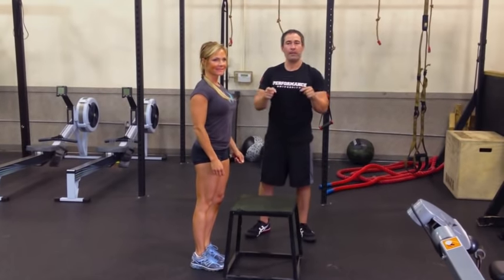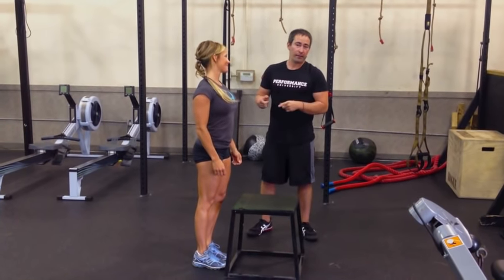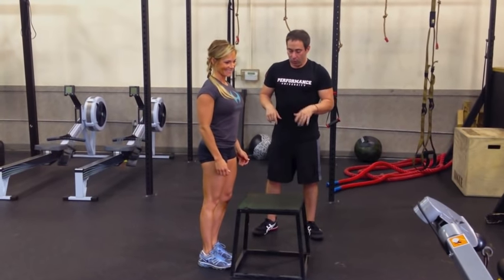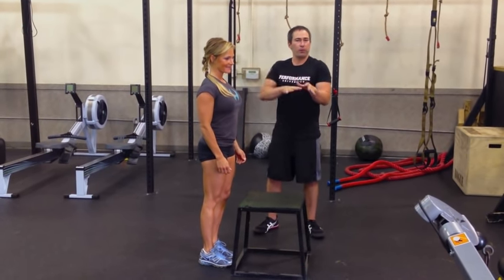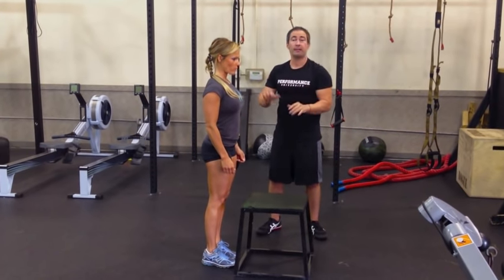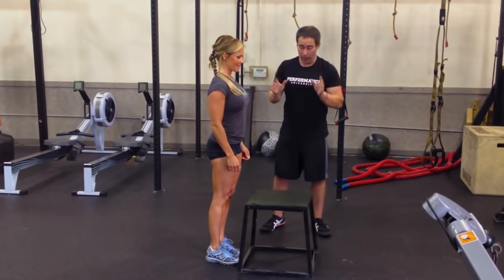This is Coach Nick Tuminello. We're here at the BB3 Training Center in South Florida with figure athlete Deanna Havery. What we're going to show you is how a Performance University approach to doing step-ups works. I'm not saying it's the best way or the right way — it's the way that we believe it should be done, the way we coach it in our model.